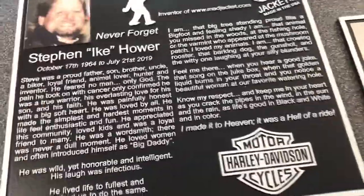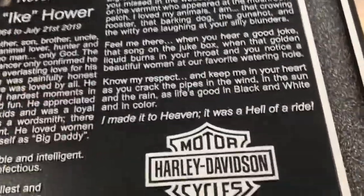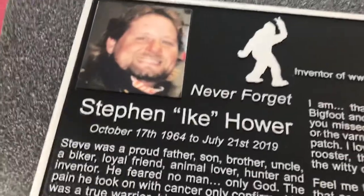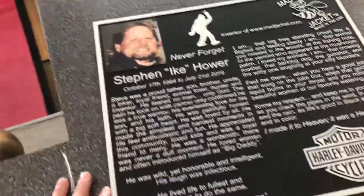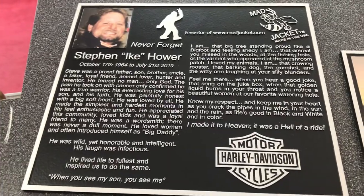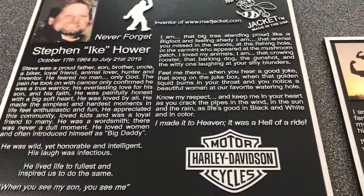We've painted this with the traditional black background. It's got the Harley Davidson logo there, some custom logos here at the top, and a full color picture that's built into the plaque. This plaque can go inside, but it's really designed for outside to withstand all the outdoor elements — it works really well against sun, rain, and snow.